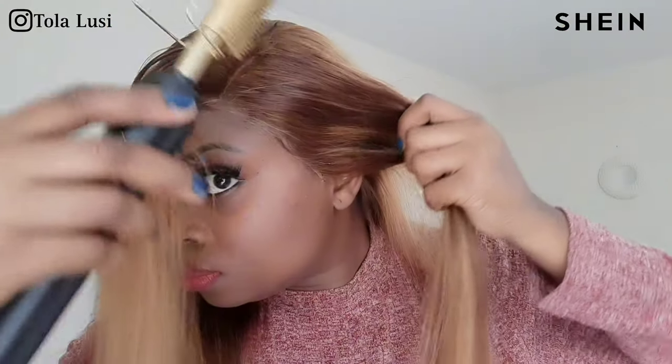And when I tell you guys that I'm happy with the result — like I love how it turned out. Look at that melt. Look at how the wig looks like it's growing from my scalp, like it's my own hair.